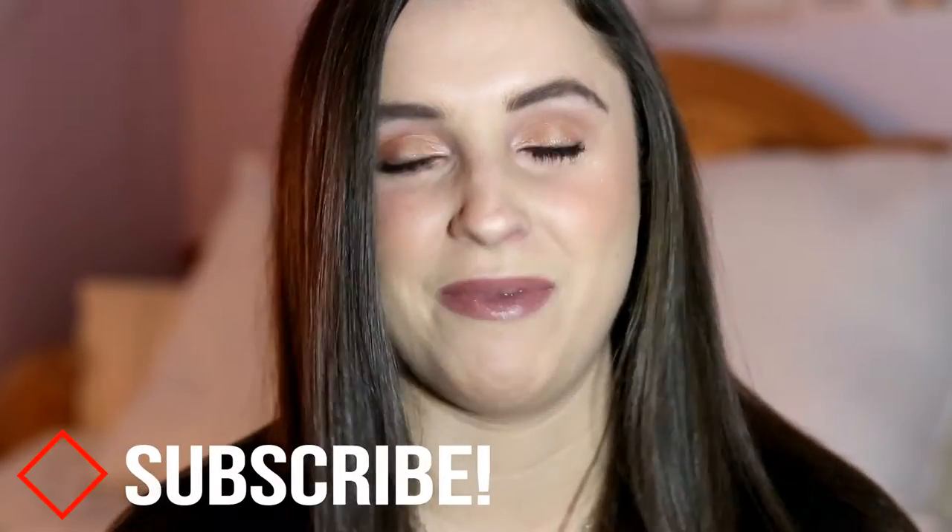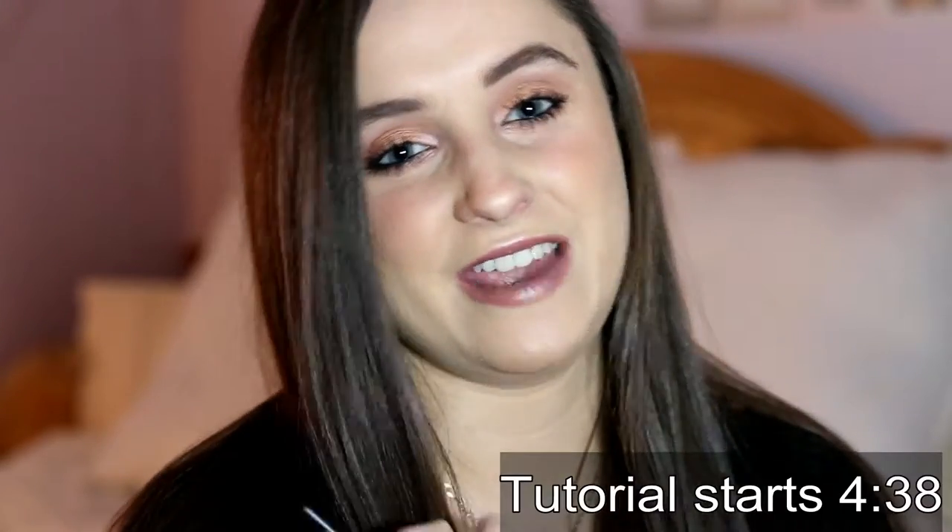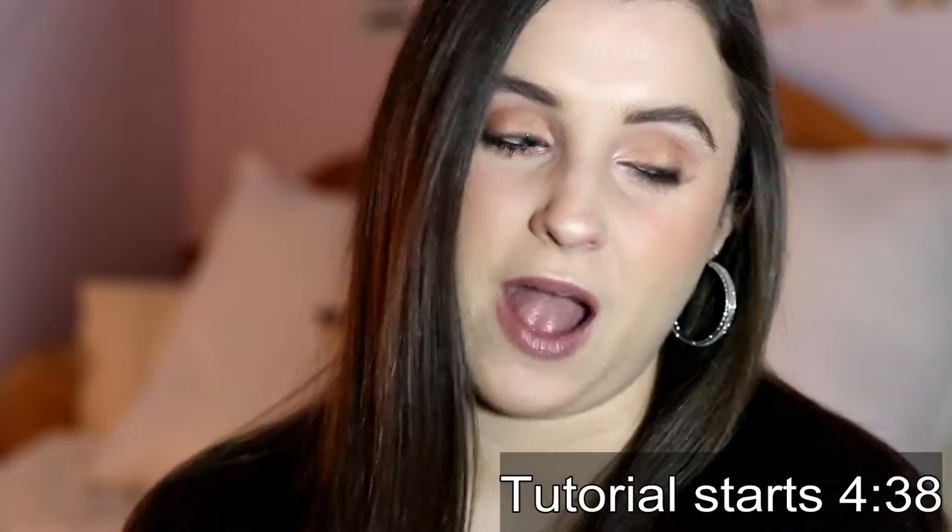Hey guys, welcome back to my channel. I am on a new lens today and I am so excited. This is a 50 millimeter lens I got from Santa for Christmas, and this is the first time I'm using it and trying it out. I really wanted to use it today specifically because I'm going to be doing my eyeliner tutorial. I will be teaching you guys exactly how I do my winged eyeliner, and I'm so excited — this has been probably my biggest request yet.